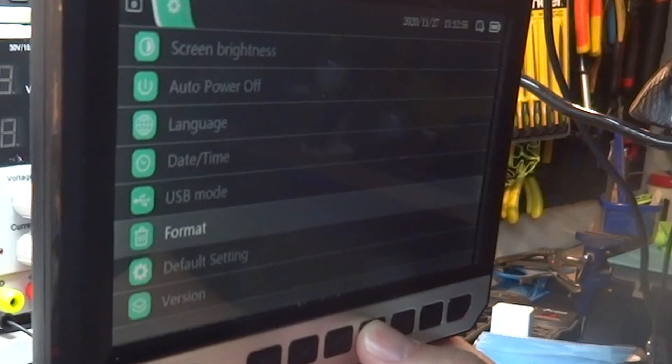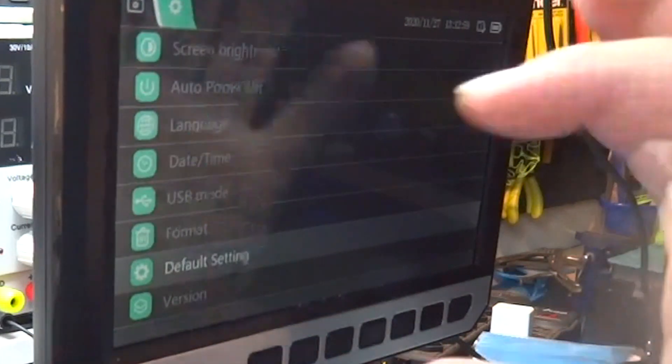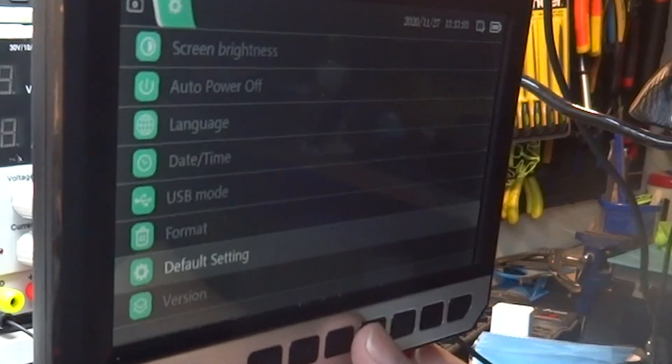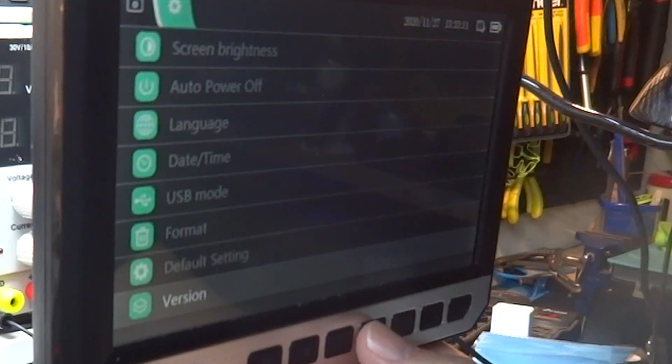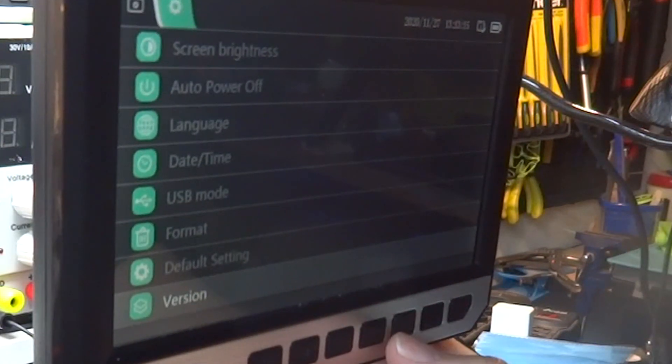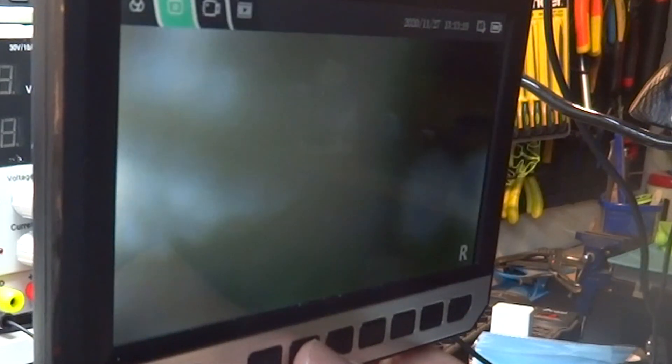Há opção para formatar o cartão SD. Sempre que ligar o microscópio sem o cartão SD, ele vai pedir para inserir. O cartão SD suporta até 64 GB — estou usando o de 32 GB. Tem também a opção de voltar a fábrica, e a versão do firmware, que é do início deste ano, versão 1. São definições bem simples.